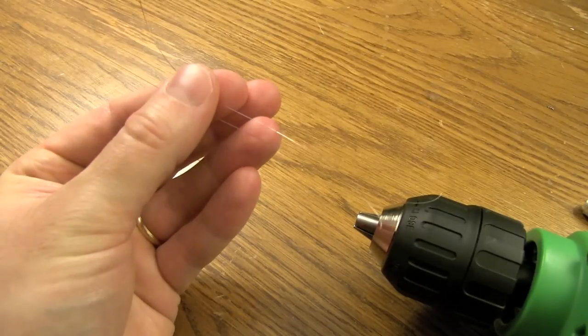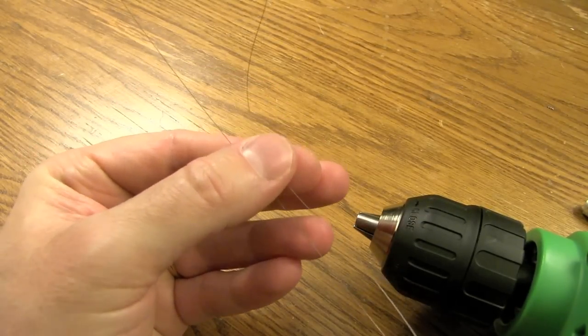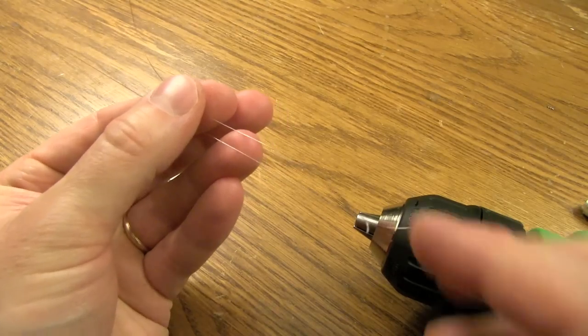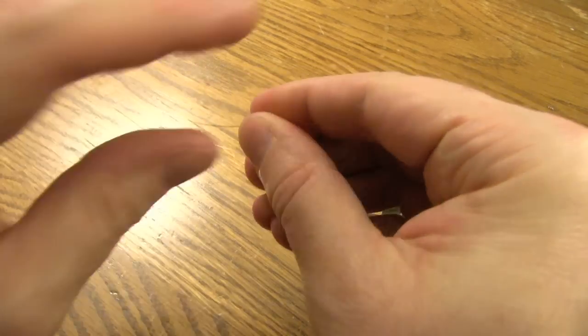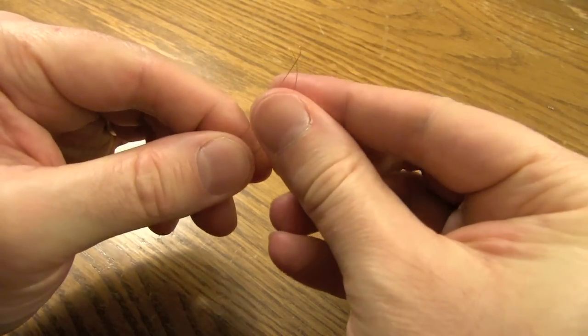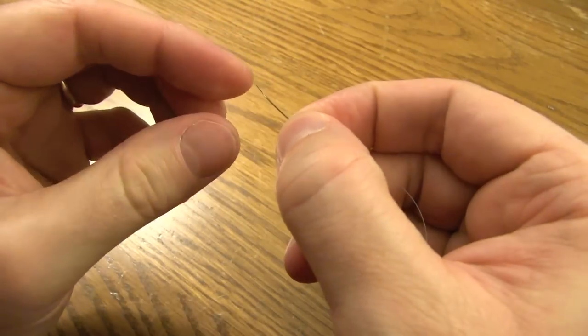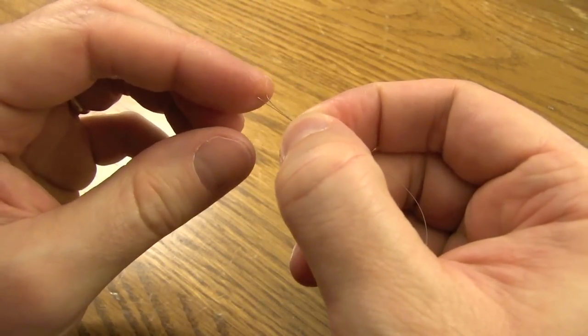So the first thing you're gonna need is two strands of 32-gauge Kanthal. These strands are about six to eight inches in length. And all I'm gonna do is make sure that both strands are completely even, and I'm just going to manually twist these two ends together.